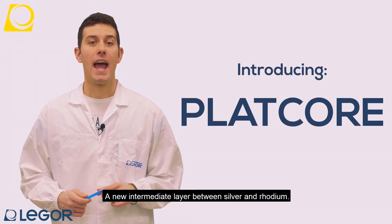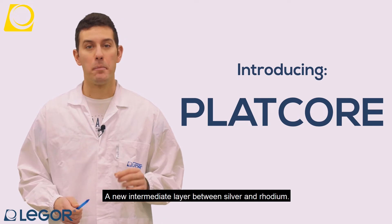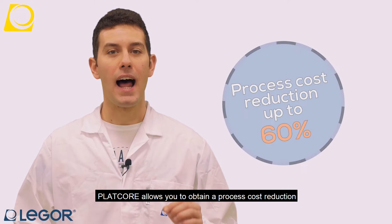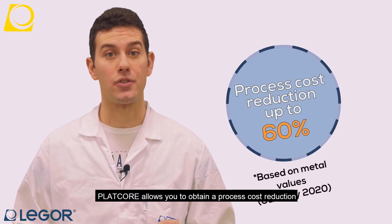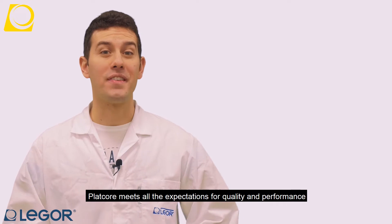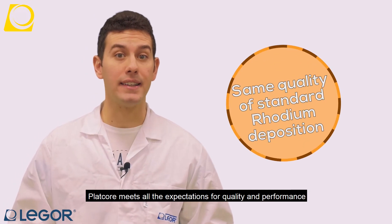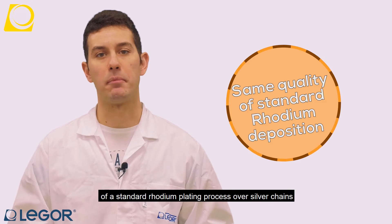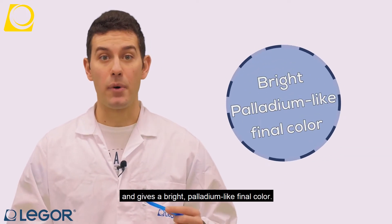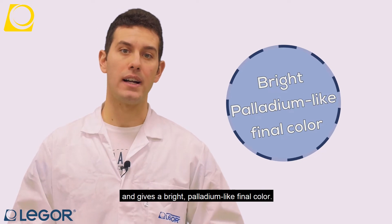Introducing Platcore, a new intermediate layer between silver and rhodium. Platcore allows to obtain a process cost reduction up to 60%, meets all the expectations for quality and performance of a standard rhodium plating process over silver chains, and gives a bright palladium-like final color.